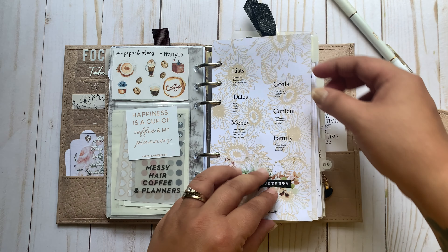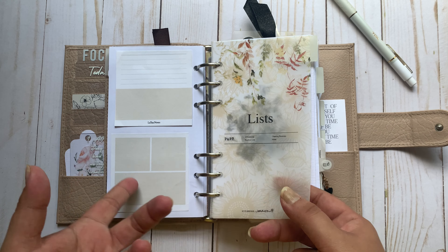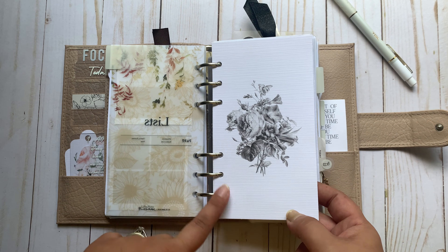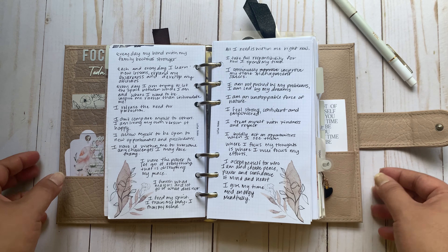I just have my Cat Spresso Shelly Dash with some stickers and die cuts — that's my freebie from Pen, Paper, and Plans. Here is my quick table of contents. Moving into my list section — a lot of this hasn't changed. This dashboard is from Pen, Paper, and Plans; it's absolutely beautiful. My list section is where I keep a long-term list of things that I will reference regularly.